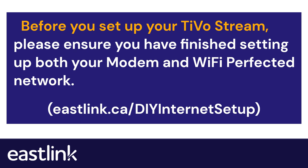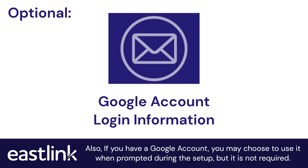Before you set up your TiVoStream, please ensure you have finished setting up both your modem and Wi-Fi network. Before we begin, you are going to need your Wi-Fi name and password. Also, if you have a Google account, you may choose to use it when prompted during the setup, but it is not required.